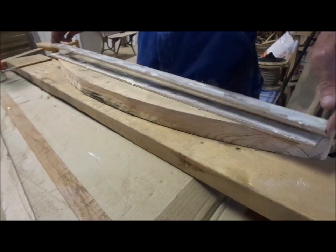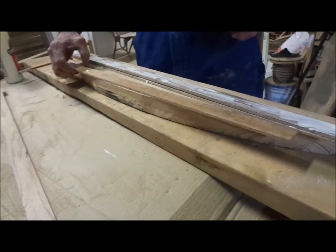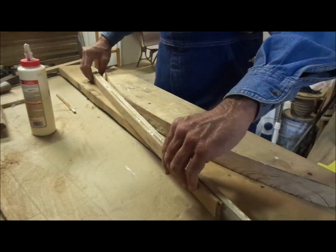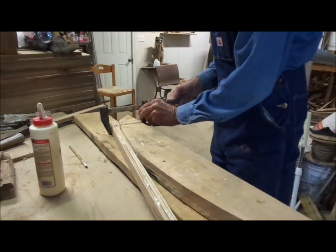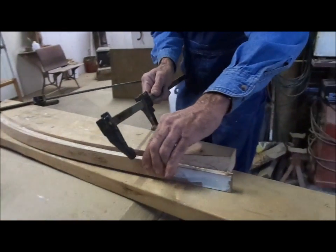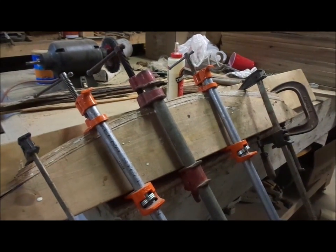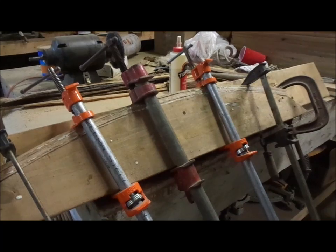Each time we take a piece and lay it on top of the previous one, then bring another one up. We've got them all together now, so we'll turn them up and lay them here on the jig. We get our clamps on. Now we're going to take a damp rag, wipe the glue off everything before it starts drying, and we're going to leave it until it dries and see if we can get our rocker made out of it.